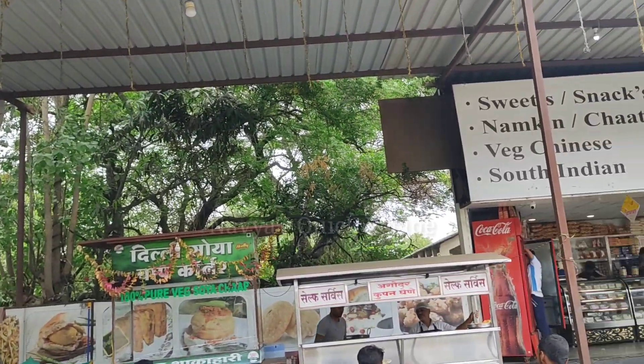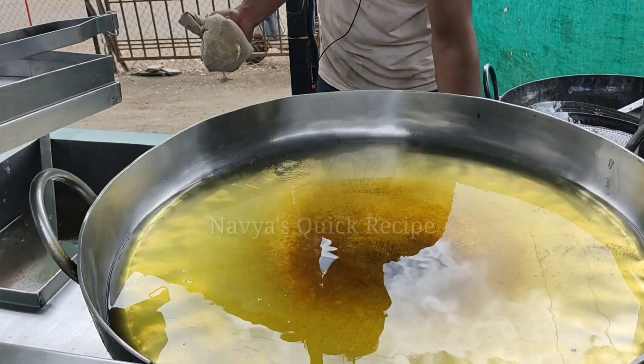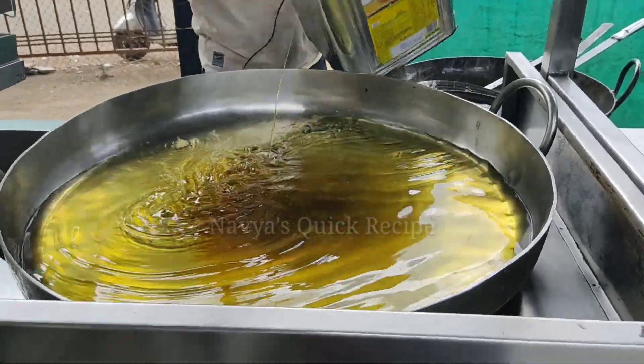You can get wet Chinese and South Indian dishes here.